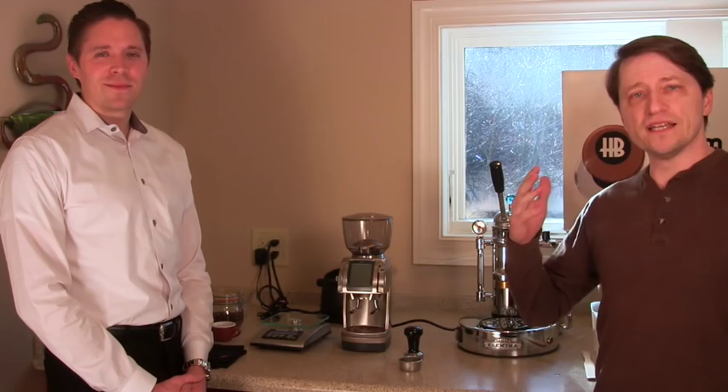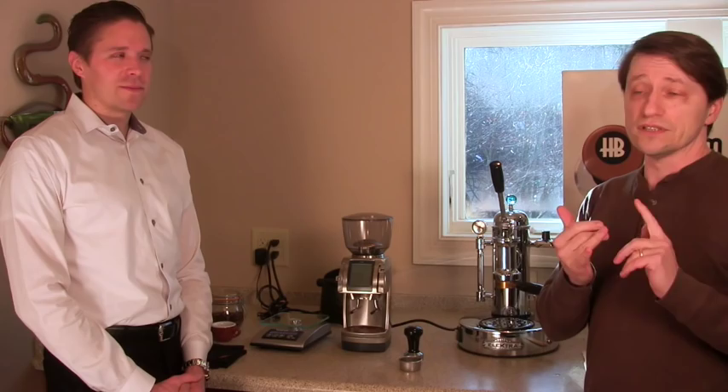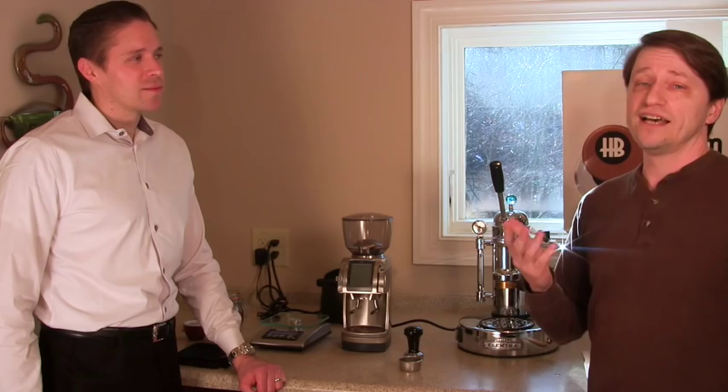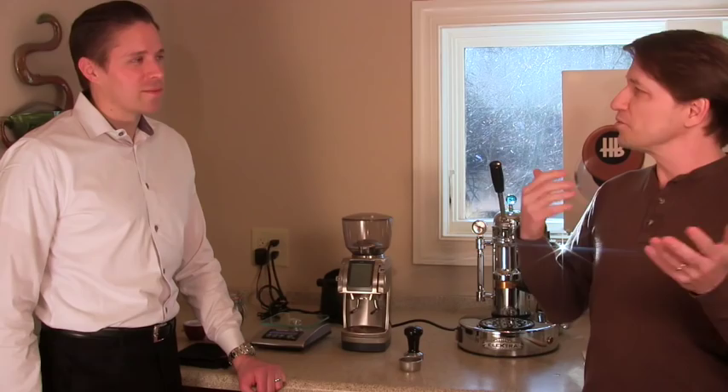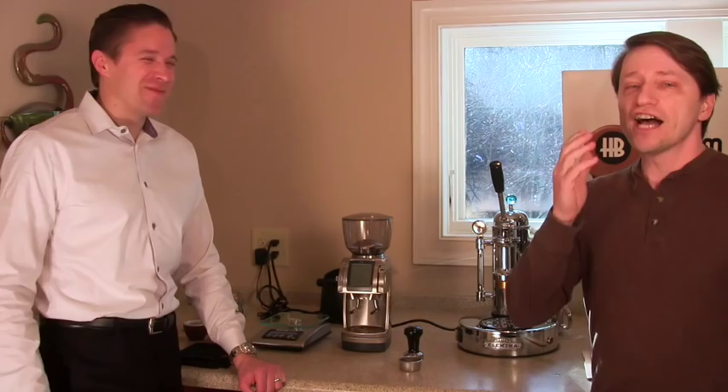It's been almost two years since we started this series, Newbie Introduction to Espresso. We've covered a lot of different topics - technique, taste, buying advice. One thing we left out that we need to cover before we wrap up this series is lever espresso machines. The technique is a little different, requires a bit more skill, but now that you've had a lot more practice, I think you're going to find it a really fun and interesting way of exploring espresso.